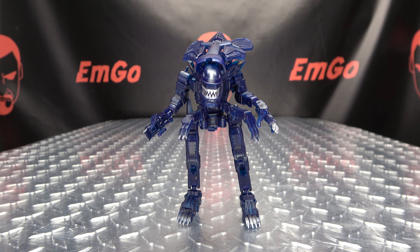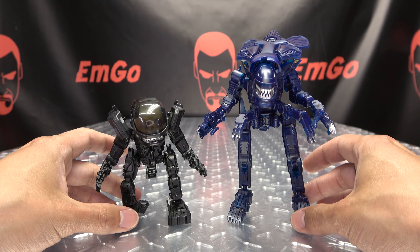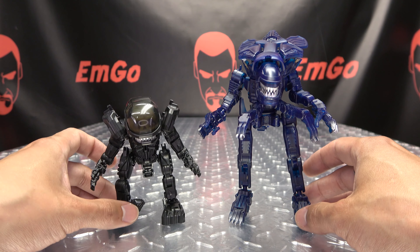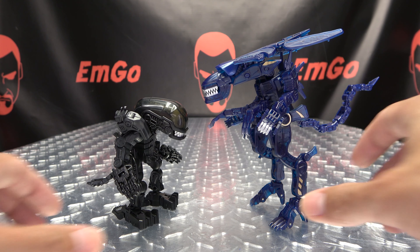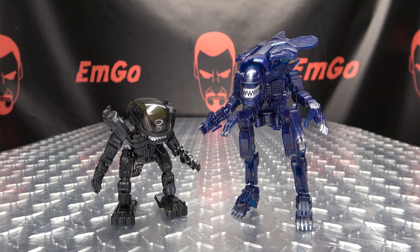And for comparison, here she is with the regular Xenomorph that we reviewed previously. You can see just how much larger the Queen is than the regular little Xenomorph dude. There you go!